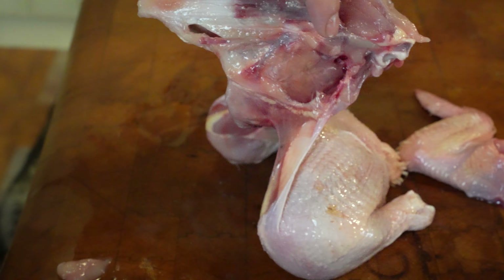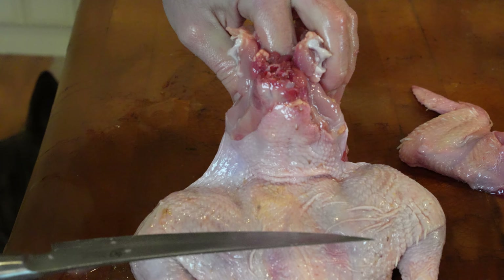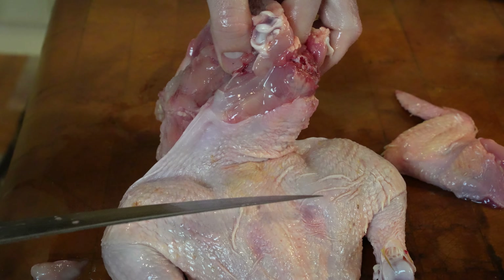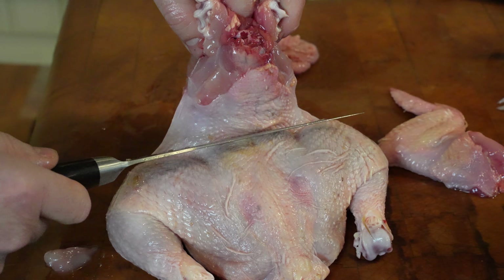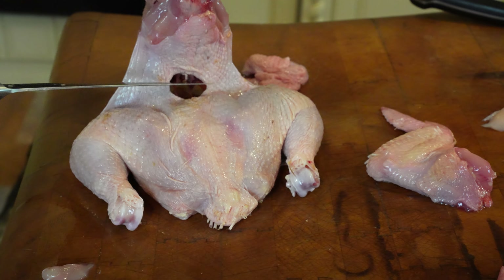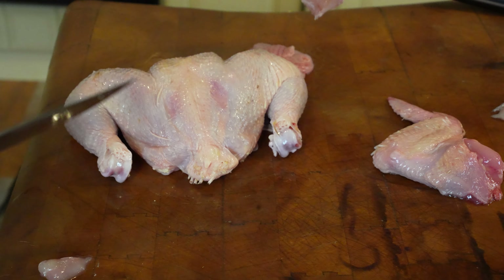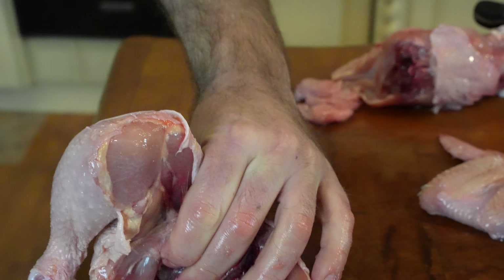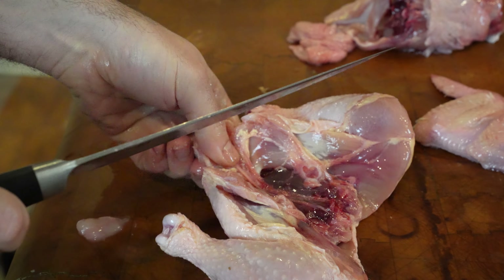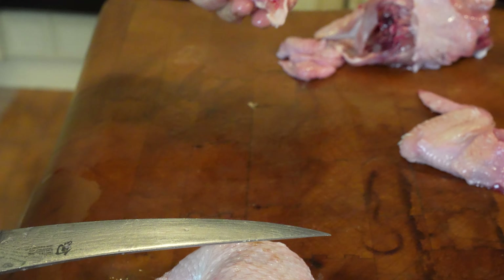I'll do the same on the other side — make a couple cuts right above that hip bone, cut all the way back to where the hips are exposed, then pull back and break the back right in front of the hips there. What I have a handle on right now is the chest cavity of the chicken, and we use that for bone broth. I make a cut right along the back side here, cut the skin, and there are the two hindquarters. The tail you can cut right out — that's also good for bone broth.